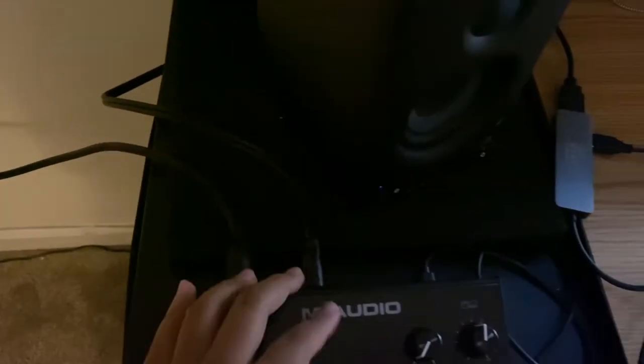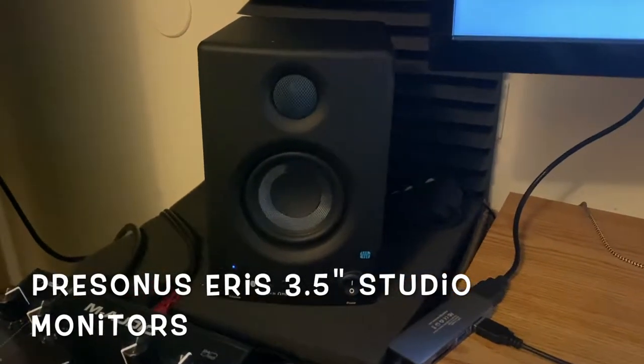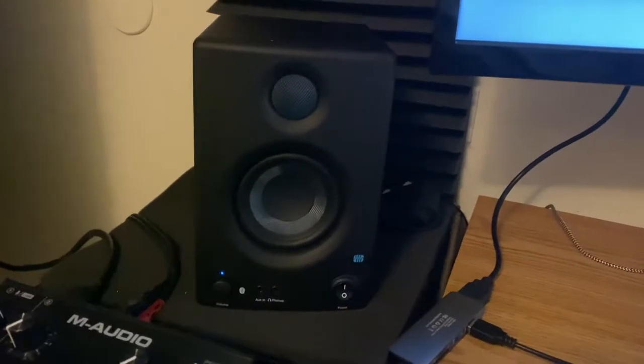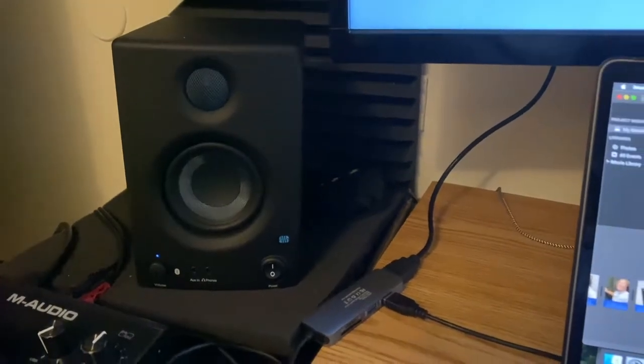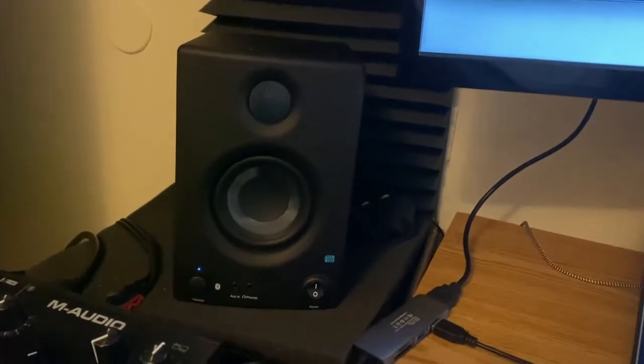At our main workstation we got the M Audio 2i2 — it has two inputs, one for the microphone and one for guitar input, as well as a headphone jack. The monitor choice that we have for the studio is the Presonus 3.5-inch studio monitors. These things sound very, very good — it's worth the price, Bluetooth, and it's got all the bells and whistles you need to drive an entire studio.